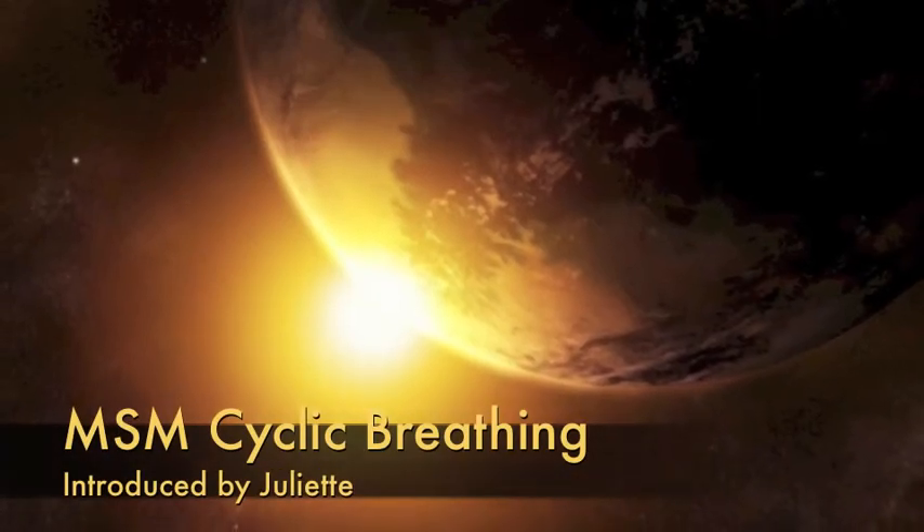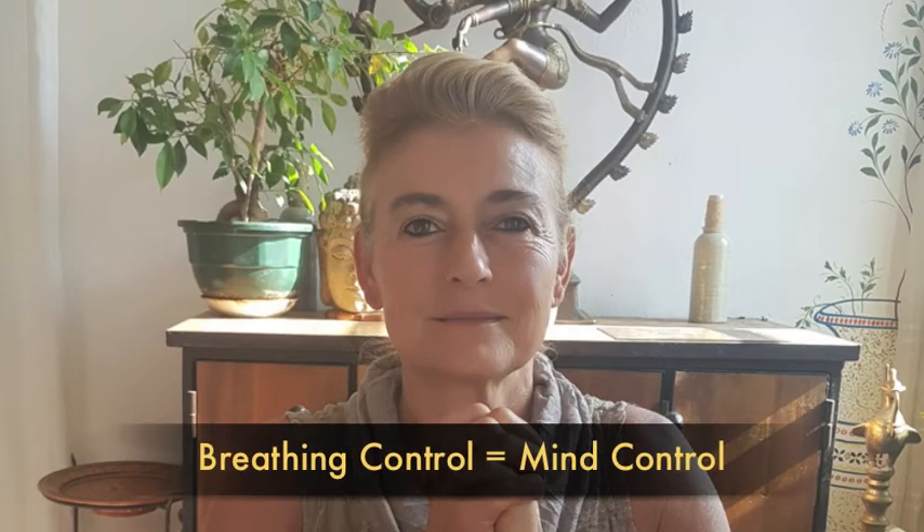Cyclic breathing with Juliet. Why breathing control? Because remember, breathing control equals mind control.